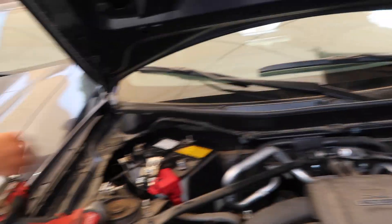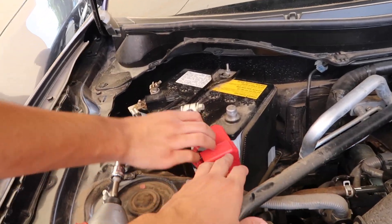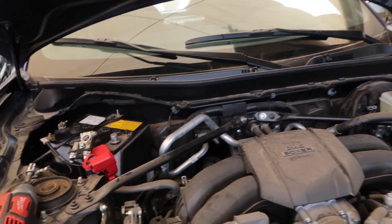When you guys are working with the seatbelts, don't forget you will need to disconnect the battery first — obviously you don't want to cause more warning lights.